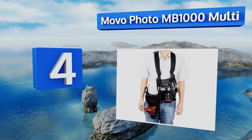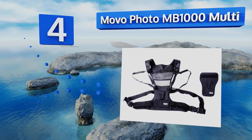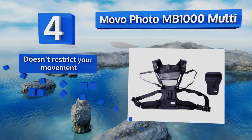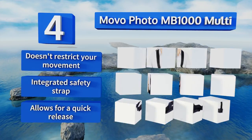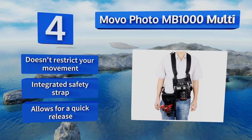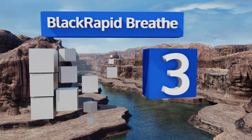At number four, the Movo Photo MB-1000 multi can be used to hold either one or two bodies while your hands are free to do other things. It features an adjustable one-size-fits-all design so you and a friend or partner can take turns using it while shooting. It doesn't restrict your movement, includes an integrated safety strap, and allows for a quick release.